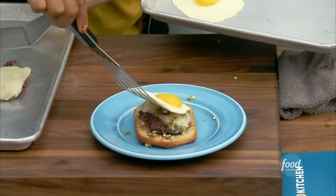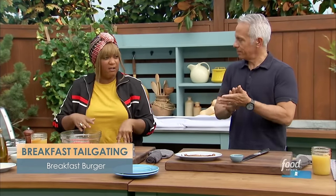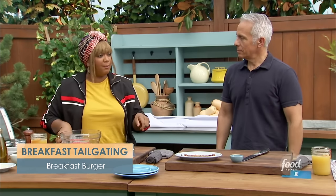So today I'm making my Breaking the Fast Burger — it's a breakfast burger! You can practice at home and grill it at your own tailgate. I love Breaking the Fast. When I put Breaking the Fast on Instagram, people are like, 'oh, I get it' — breakfast, we're breaking the overnight fast. That's exactly where the word came from. So we're hopefully going to do it right now.